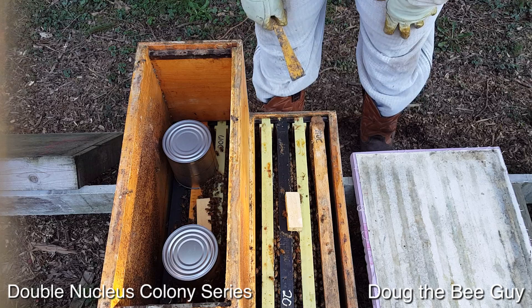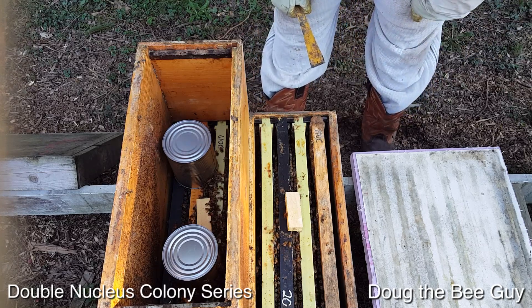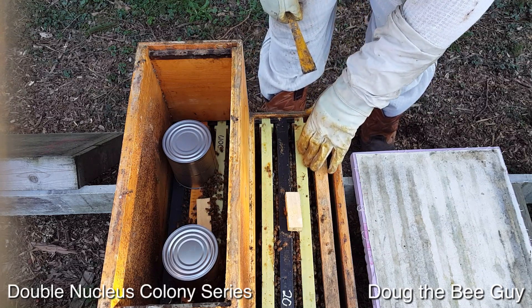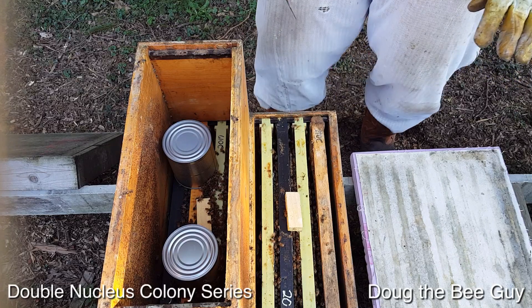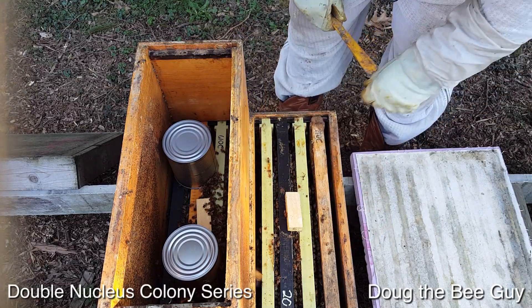If you want to check out my beginner beekeeping series, I installed a package on plastic frames with nothing on them — they had a little wax but hadn't been built out — and those bees would not go down on there. I literally had to shake them out. So if you can use drawn comb, it makes a huge difference.